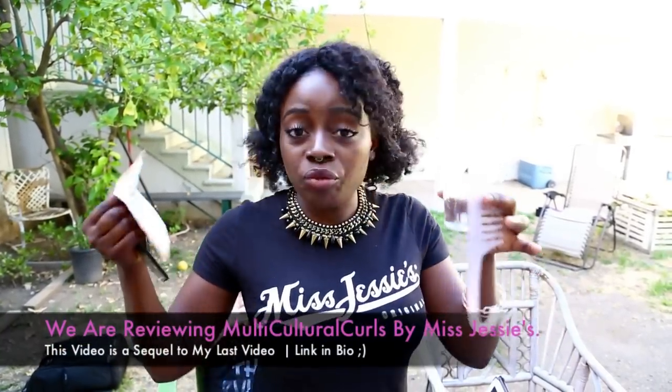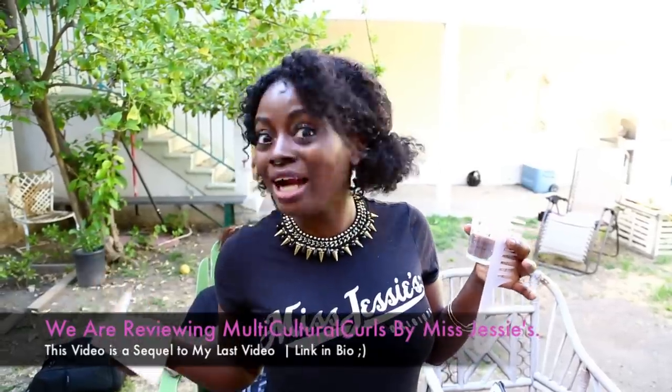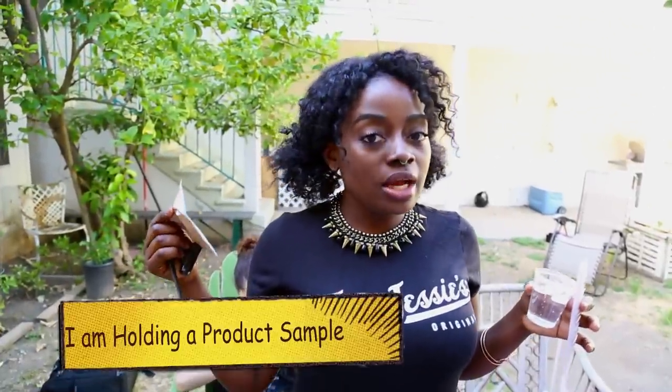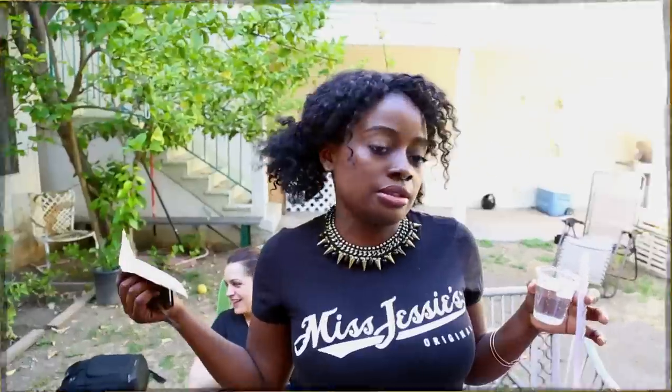I have some water — you're supposed to have a spray bottle but I don't have one at a barbecue so I have to make it work. I'm going to use multicultural curls for her because she's mixed. What we're doing here is testing to see whether this product works or not, and I can't be the judge — she has to be the judge, she knows her hair better than I do.